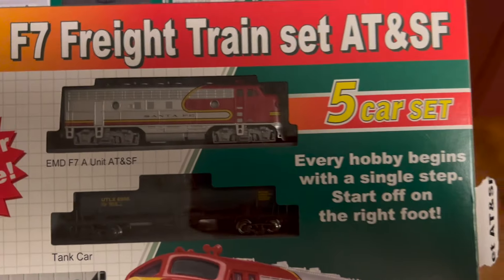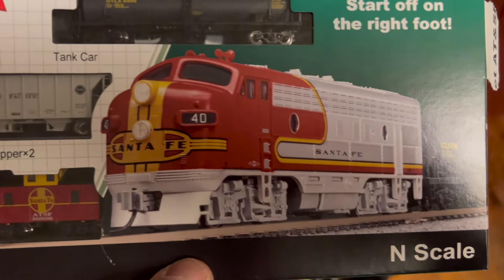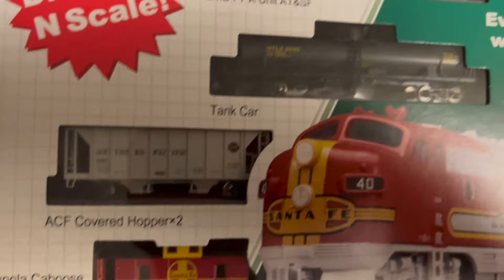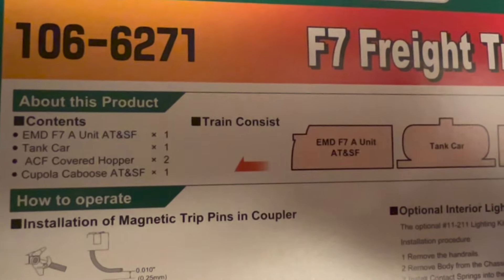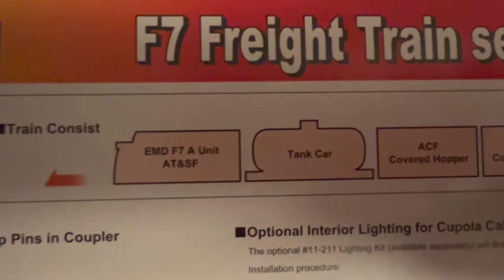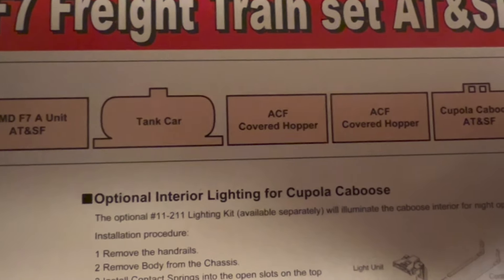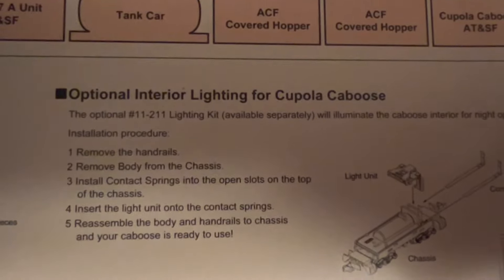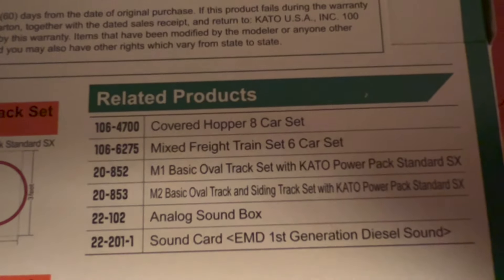Hello, we're going to take a look today at the Kato F7 freight train — it's Atchison, Topeka and Santa Fe. When we flip over the back of the box we can see the contents and the consist of the train, even though I don't believe the tanker should go behind the locomotive. I'm pretty sure there's supposed to be at least one car in between the tanker and the locomotive, but other than that it looks pretty good.